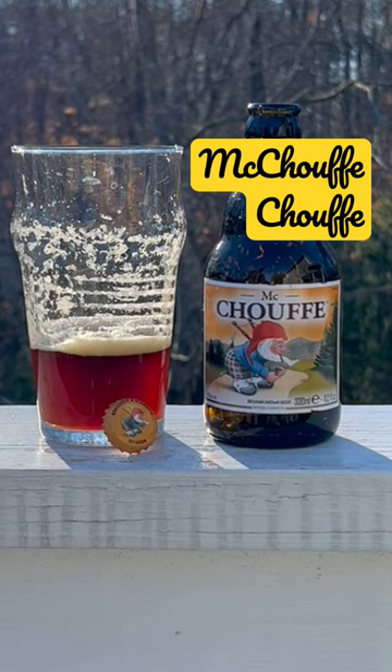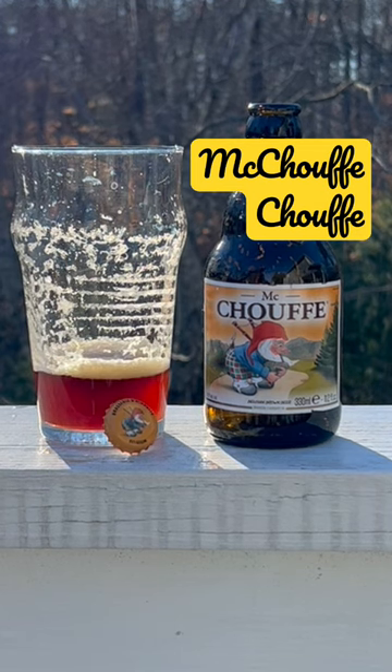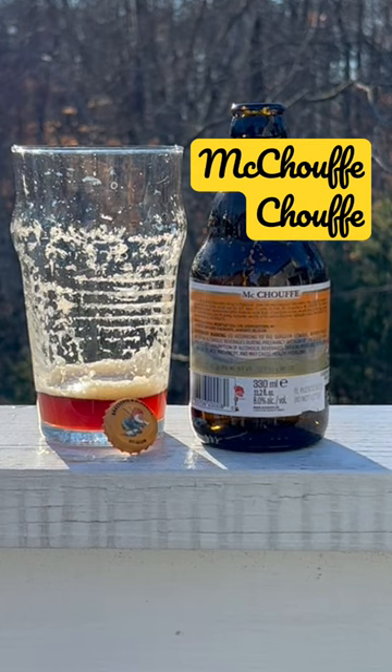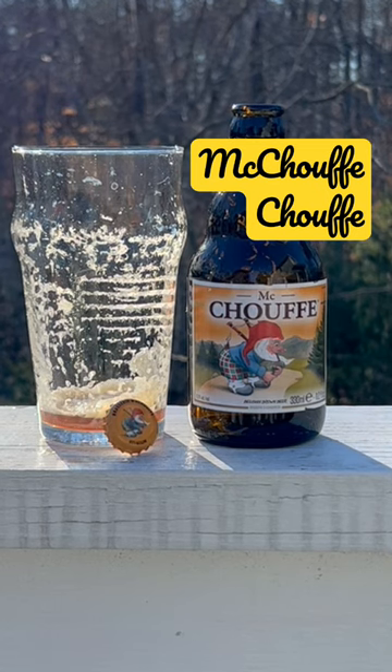It reminds me of toasted brown bread. Really tasty, really chewy, highly enjoyable — something that you can sit and take your time with. A lot of different flavors going on here, real bready. That's kind of the biggest takeaway I got from it.